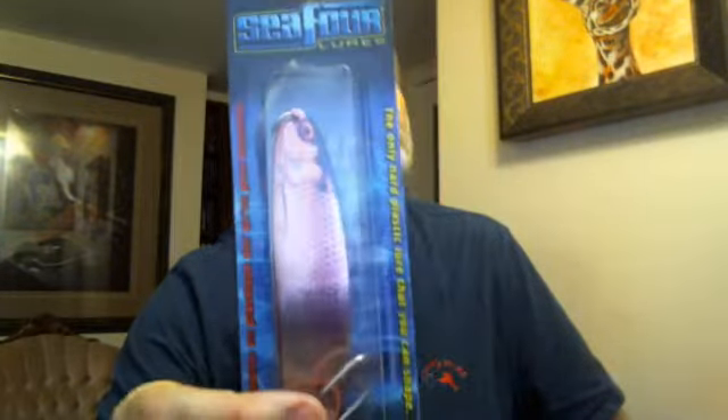Traditional metal spoons have worked great — I've caught tons of fish on them. But it's so rare that something revolutionary comes into fishing, and that is this: C4 Lures. As you can see here, this is a purple herring.